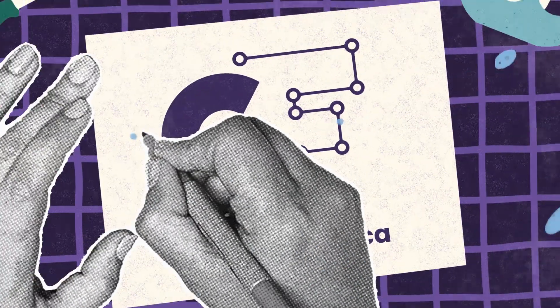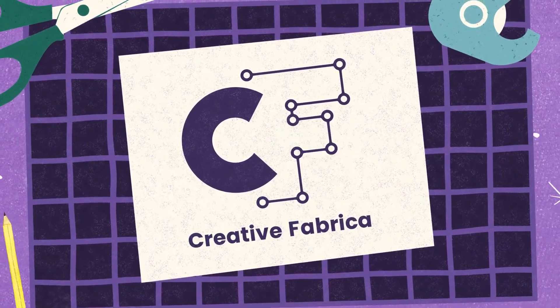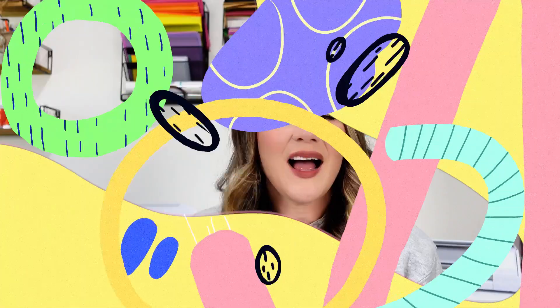If you just got a Silhouette and you're a complete beginner with only the basic edition of Studio, this video is for you. Hi and welcome back to my craft room. My name is Kelsey with Creative Fabrica and today we are going to make a super simple project using the basic standard edition of Silhouette Studio.